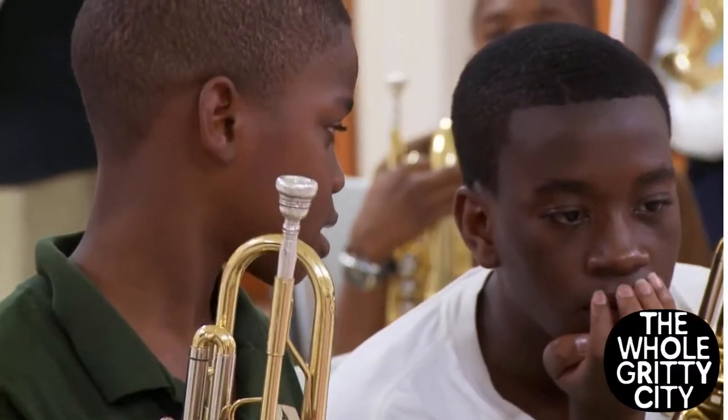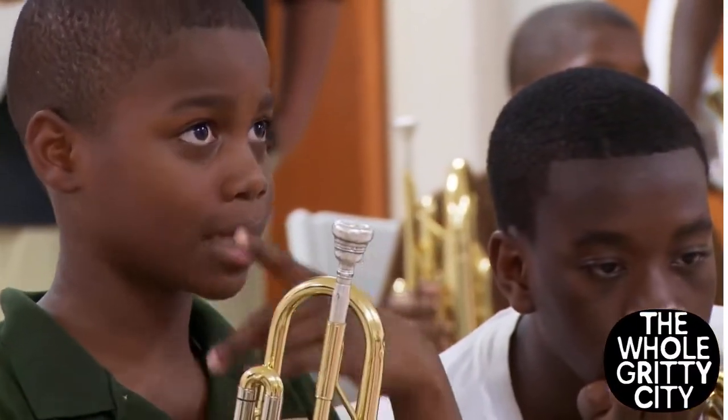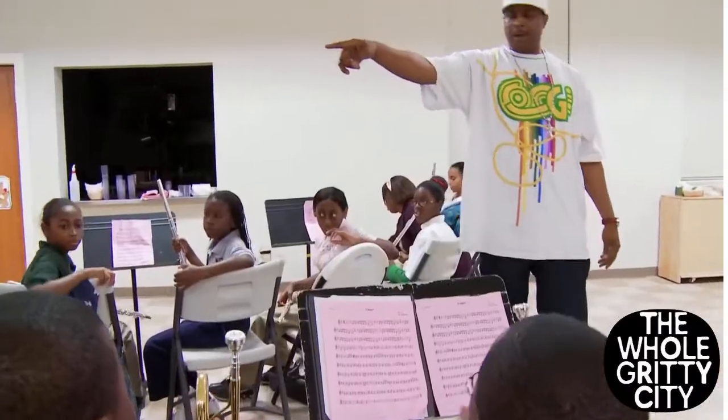B flat. What's the first note? B flat. What's the first note? Play that part, Bill.